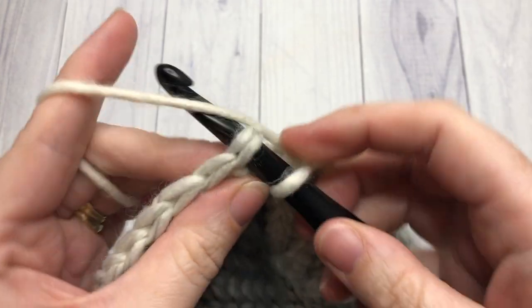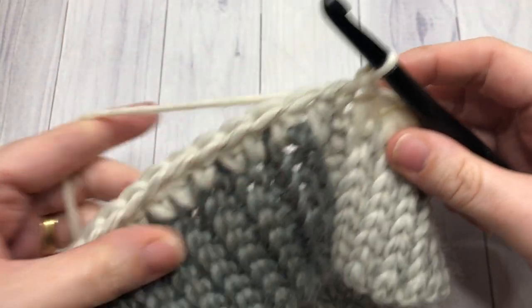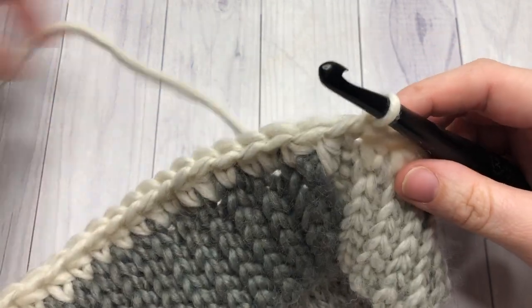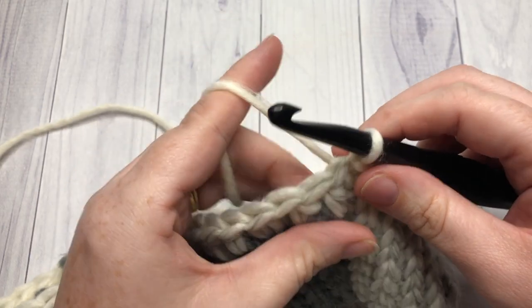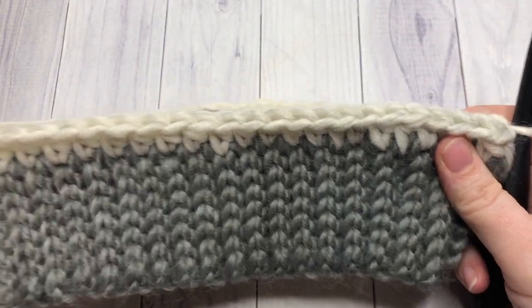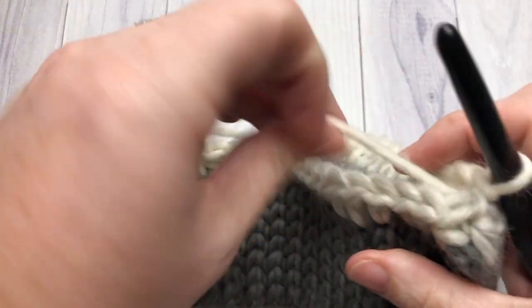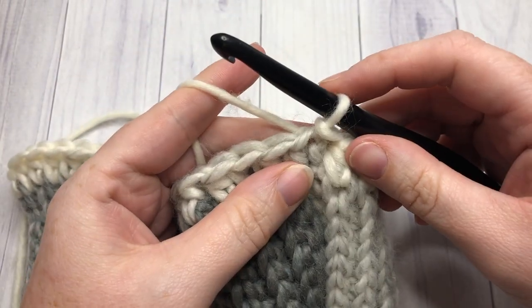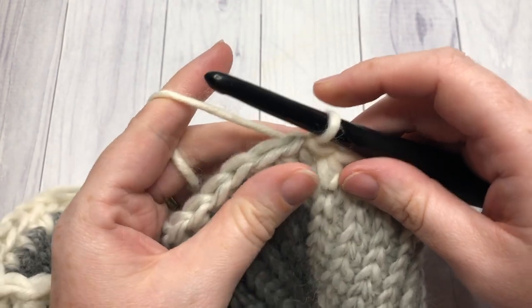I'm just working all the way around here and slip stitching into my first stitch of my first round of half double crochet stitches. If you wanted to change the size of your hat, all you would need to do is add or subtract multiples of two to that first round of half double crochet stitches.